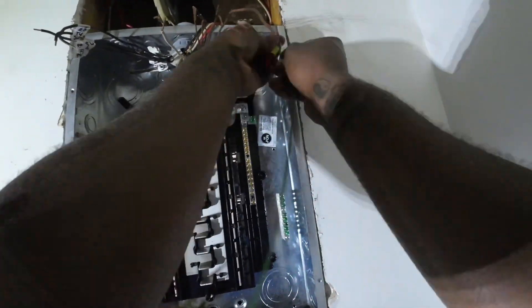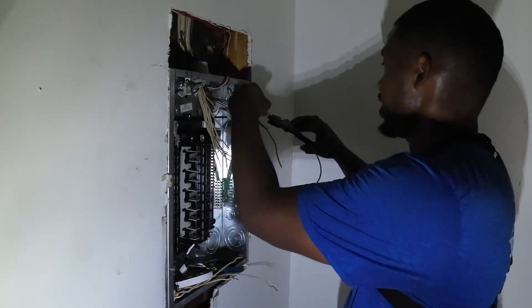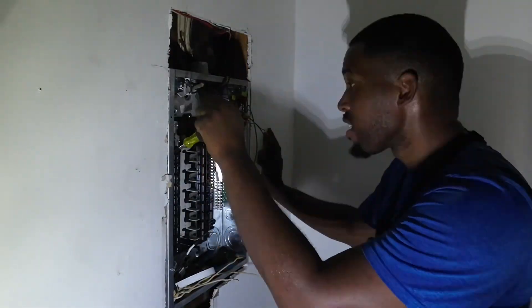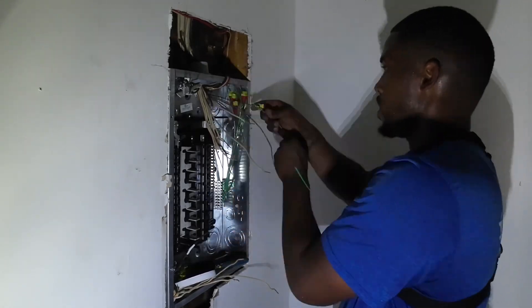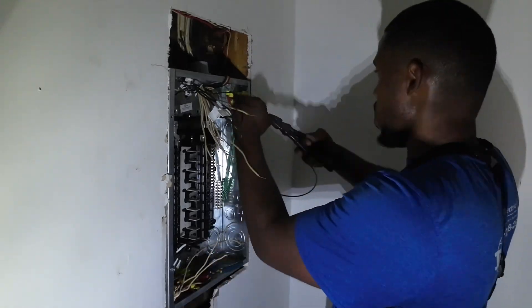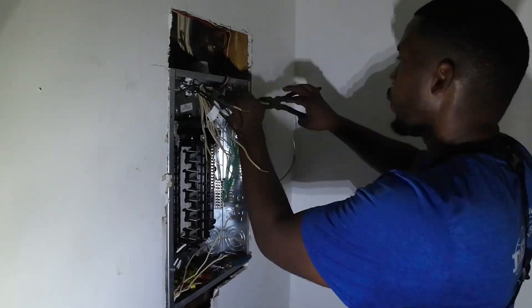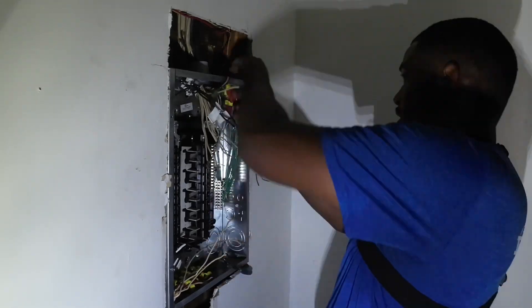A bigger panel wasn't in the budget for the customer, so we work with what we have — that's how it is in the field. I wanted to be strategic: knowing the panel would be full with all the splices and wire nuts, I put all my grounds on the right side and all my neutrals on the left. I was taught to do grounds first, neutrals second, and hot wires last, and that's exactly what you see me doing right now.